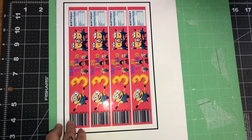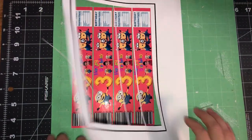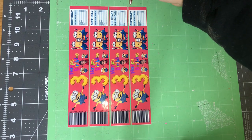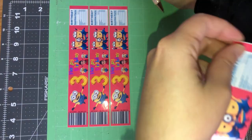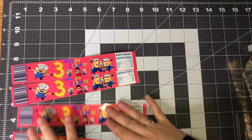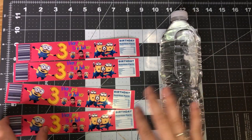Now that our image is cut out, we're going to go ahead and pull off the backing and there we have our labels. I'm going to use my weeding pen to take them off the mat — it's kind of sticky. I cannot get over how cute these are, I am so obsessed. The ideas are endless.